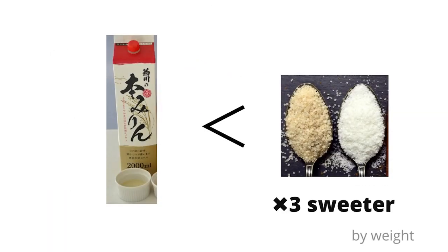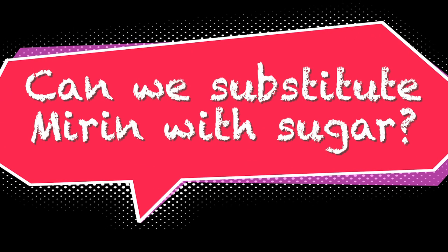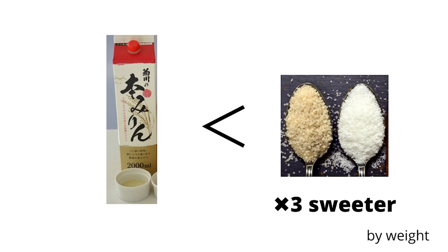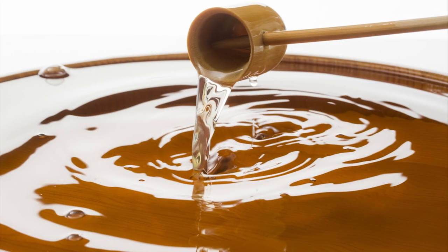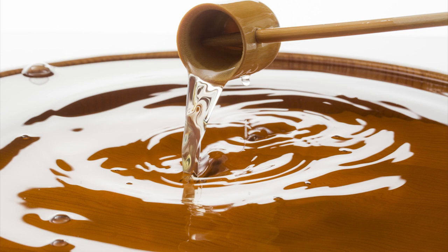Sometimes I get this question: can we substitute mirin with sugar? Yes, you can. Sugar is made from sugar cane or beet and is very sweet — you feel the direct sweetness on your tongue. On the other hand, mirin is made from sweet rice and koji mold, fermented for a long period, and then the starch is converted into sweet sake.